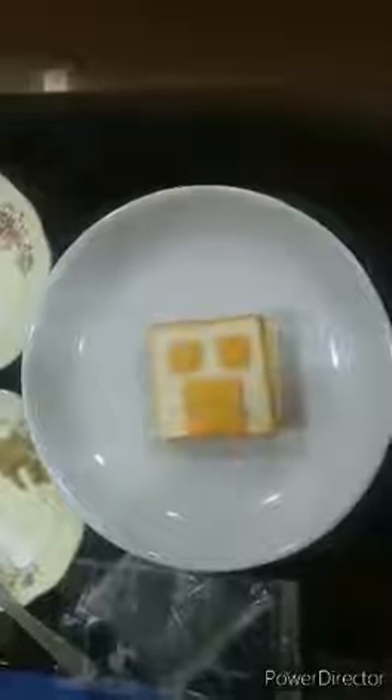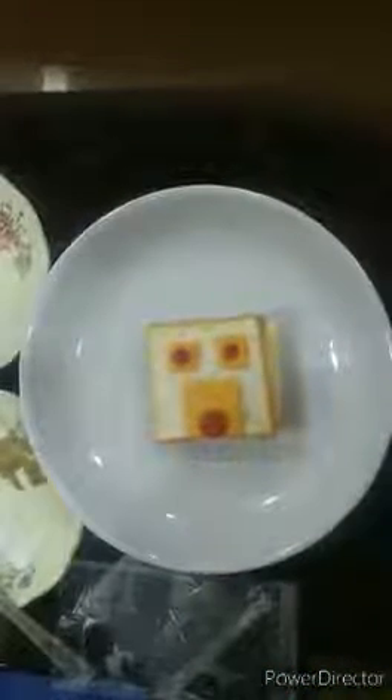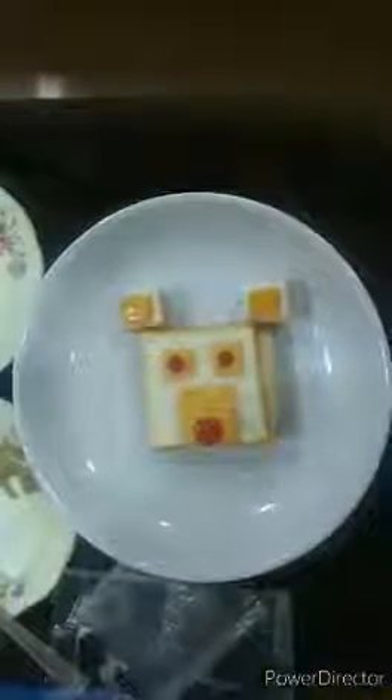Now let's put some ketchup — put some over here and some here. See children, my sandwich is getting ready. I am going to place these two small squares over here and make the ears.